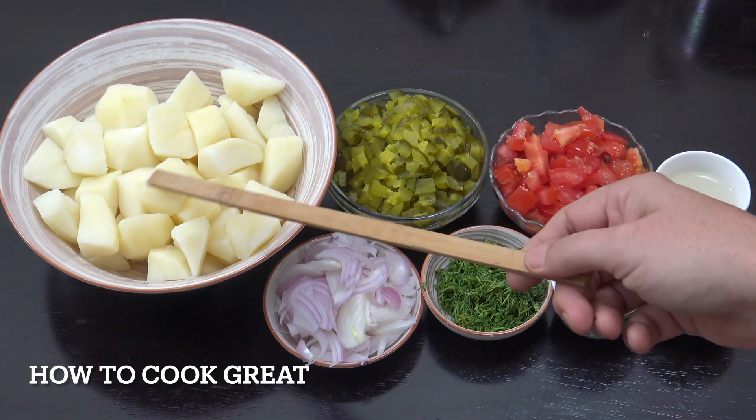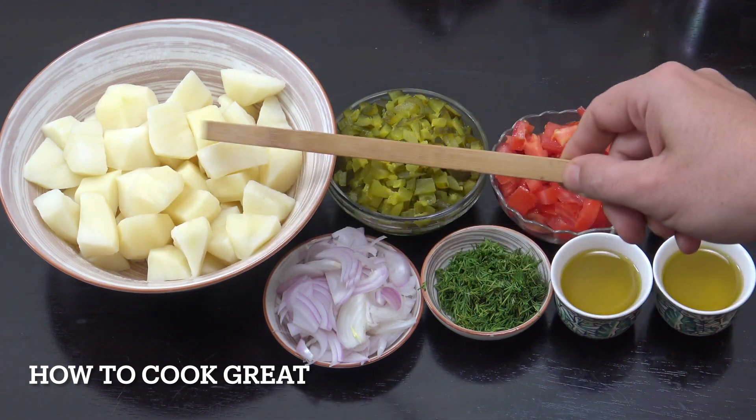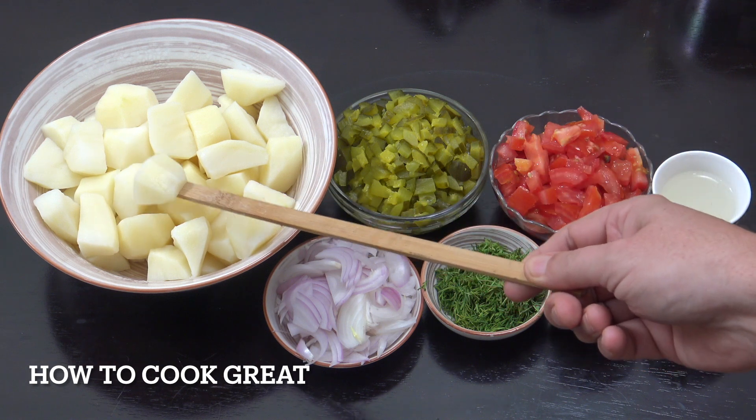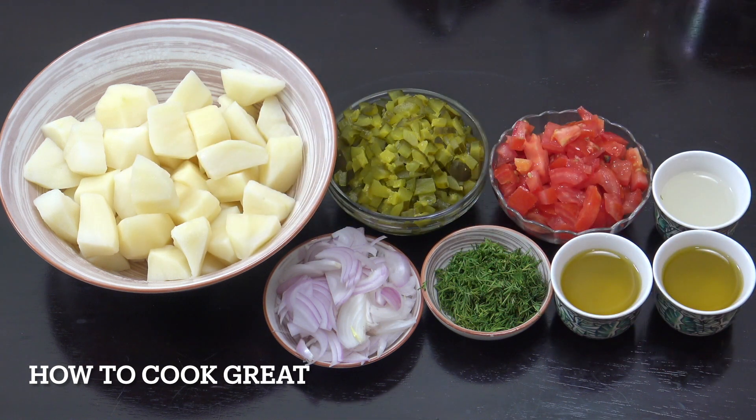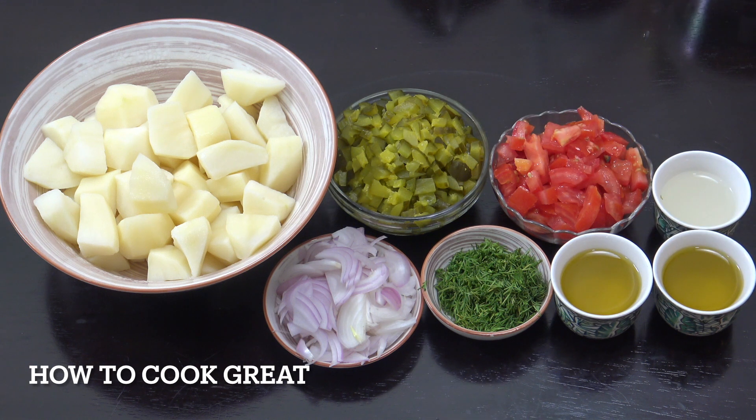We've got potatoes here — about five cups in total, peeled and boiled in a little bit of salt water. You can see I've cut them in that shape and size; you can cut them much smaller or larger if you want. Then we've got a cup of tomatoes and a very generous cup — maybe a cup and a half — of dill pickle. Just whole pickles, chopped up.